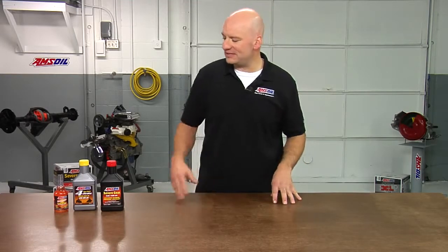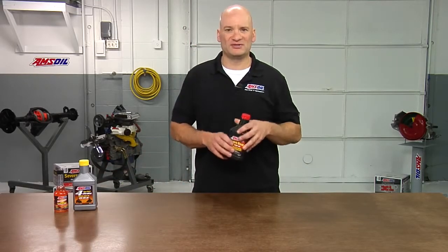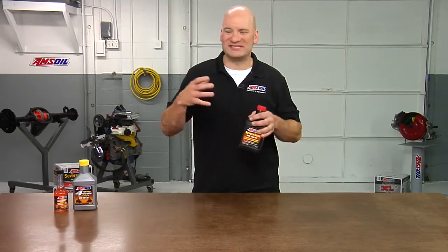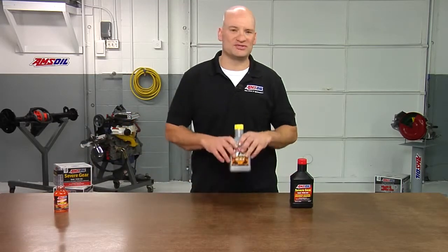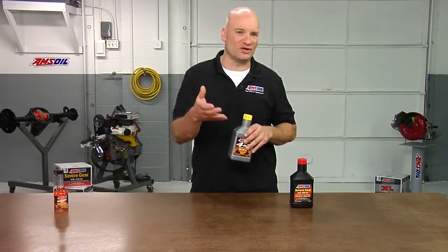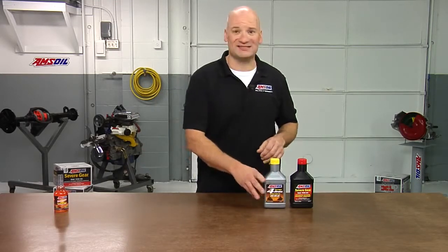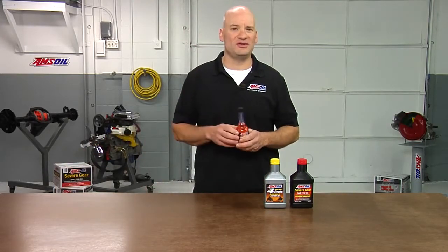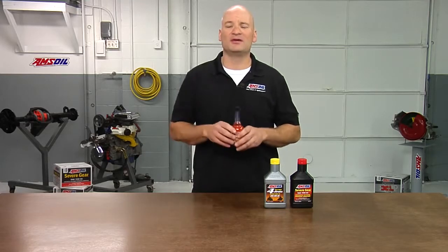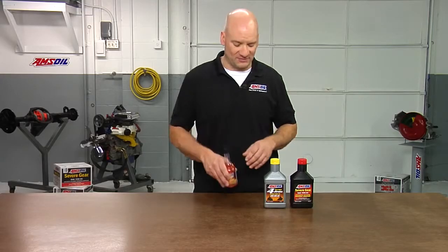So today we talked about extending the life of that ATV and some of the different things that we can do. The differentials, especially what we're asking them to do with the size and the weight of these machines — Severe Gear, always a good idea. With the motor oil, we have you covered with a 0W40. That takes care of you if you're out plowing and it's very cold and it needs to start. It also has you covered if you're out riding with your friends and the temperatures happen to be climbing. The last thing, QuickShot. We always recommend that you're treating your fuel every time. QuickShot can help with varnish, with any gumming. It also helps with any of the effects of ethanol blended fuel.